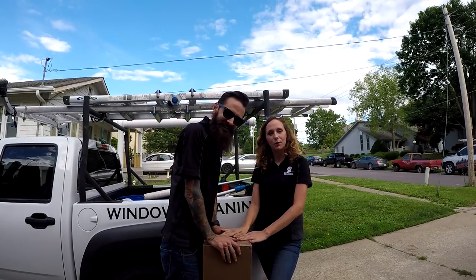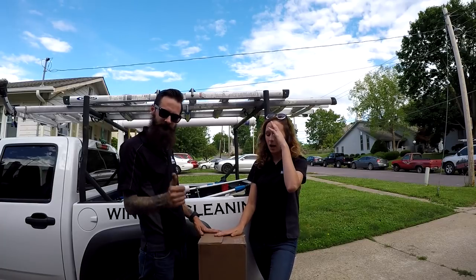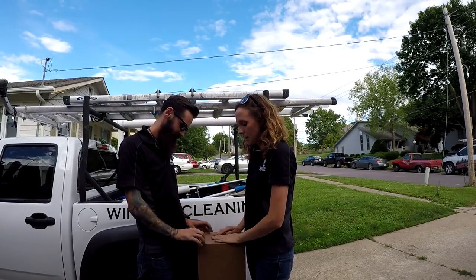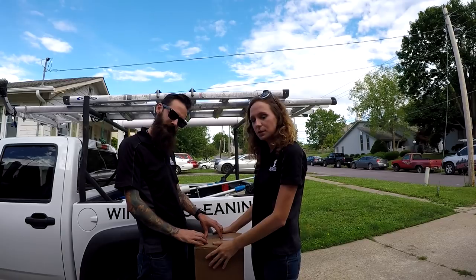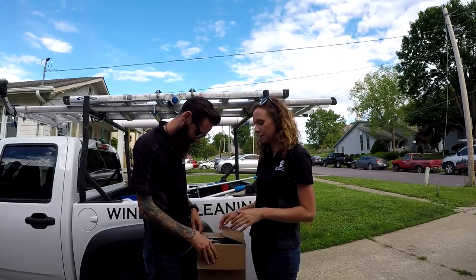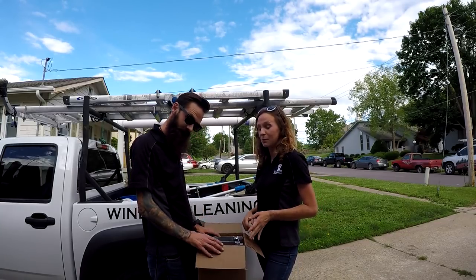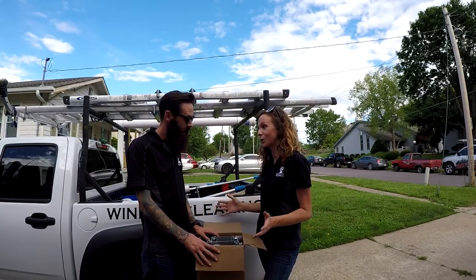We just got home from work and we have a package here from Window Cleaning Resource. We ordered this last week and we are really excited to put it to use. Huge shout out to Joseph at ABC Window Cleaning — he actually just got one of these too, which kind of influenced us a little bit. This thing looks awesome, we're getting one.